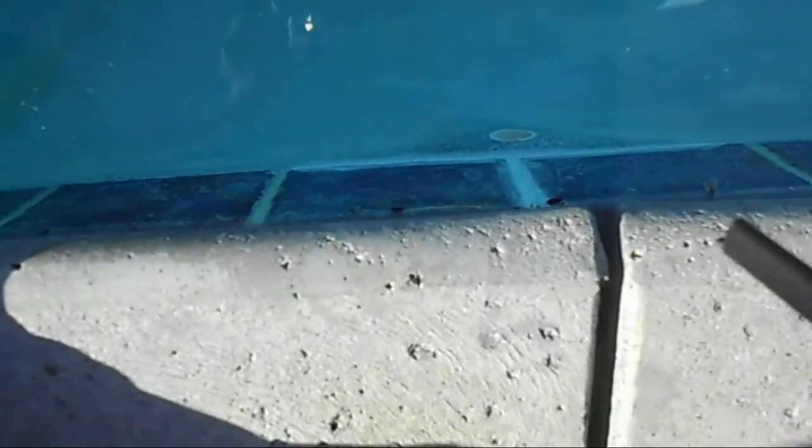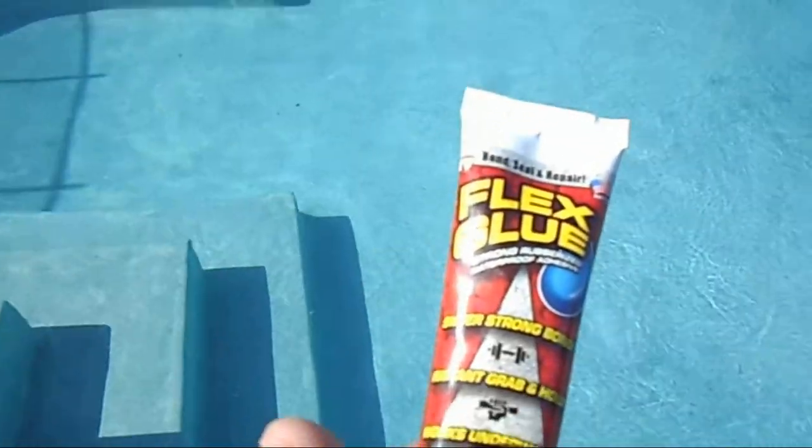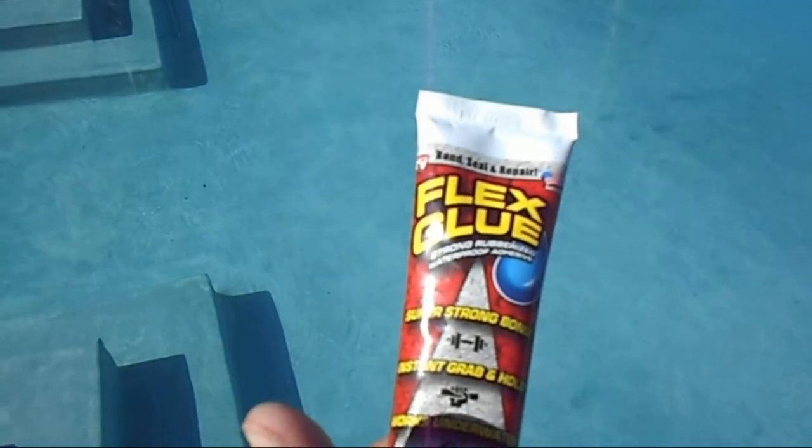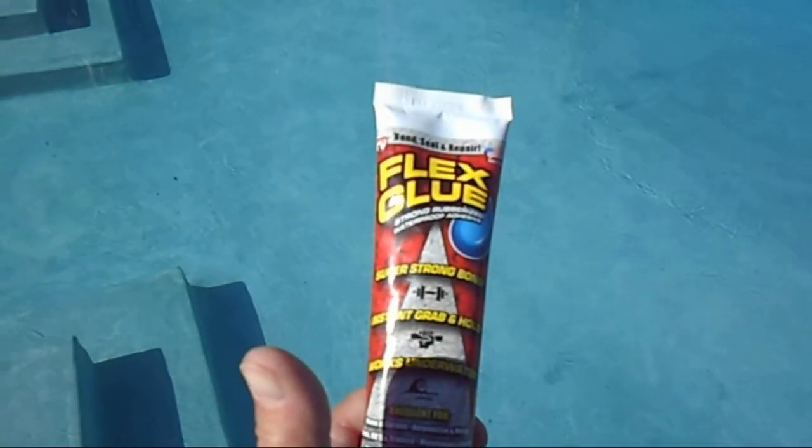It works even underwater. I had to fix that patch there until I can drain it and get some more concrete patch in there to fix that crack. It sealed it right up. So I'm telling you, this Flex Seal Glue is awesome — give it a try. Good luck, works for me.